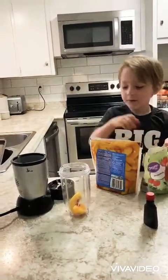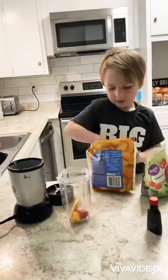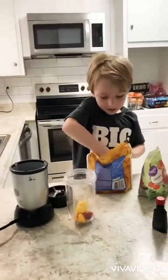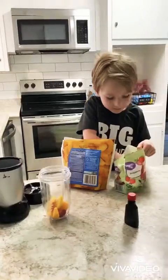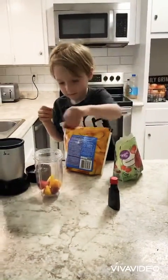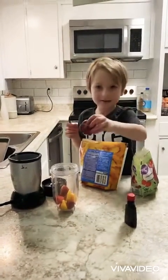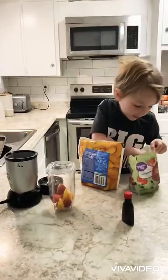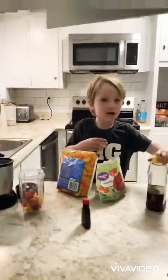I'm going to put a little more peaches in. I'm not going to use the big pieces. Okay, we got that in.